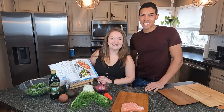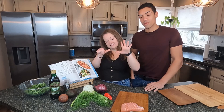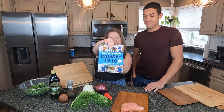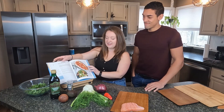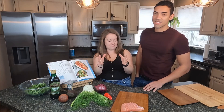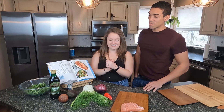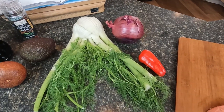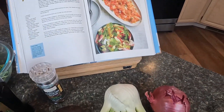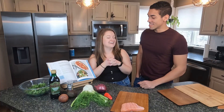Hey everybody, this is Ozzy and Stephanie here again, and we're on episode number six of working through our cookbook. We're working through Gordon Ramsay's Ramsay in 10, so we are excited. We're very hesitant about this recipe — we're just going to put that out there. We're actually going to be making some salmon ceviche. Ceviche is a huge thing that is normally eaten in the Spanish culture, but I personally do not like it.